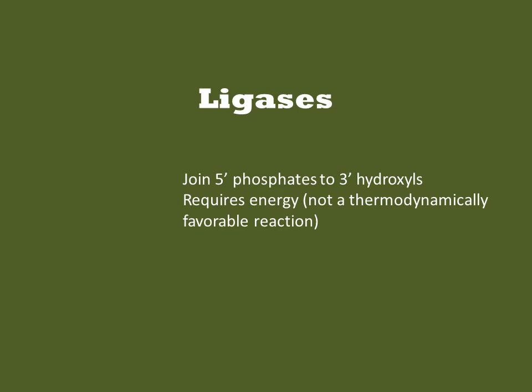Ligases join two polynucleotides into one molecule by joining the 5'-phosphate to 3'-hydroxyl groups. The reaction requires coupling to an energy source, either ATP or NAD+, because the reaction itself is not thermodynamically favorable.